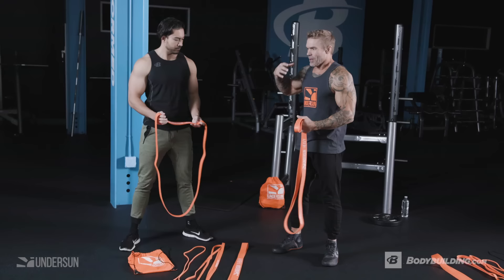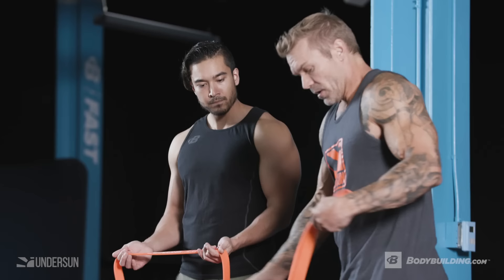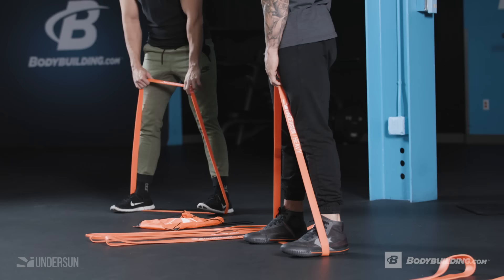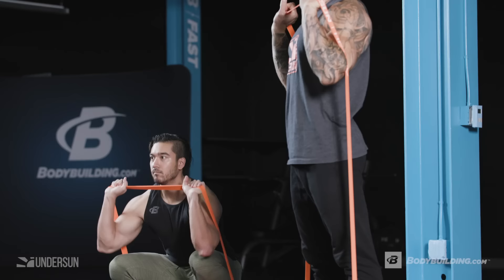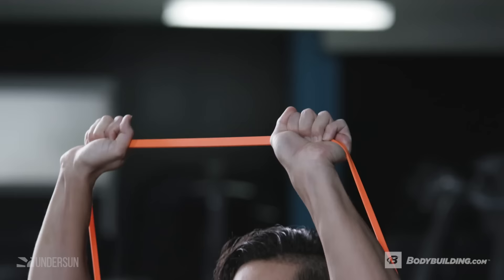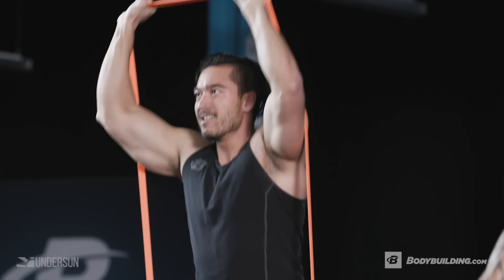The first time you do this, go with a lighter resistance and really nail down the technique, because you'll always have the next workout to advance to heavier resistance. Anchor the band right under your feet with a stance slightly wider than shoulder width. Drop down, bring the band up to shoulder height, press it straight overhead — that's your starting position. Drop your butt all the way down to 90 degrees at the knee, then press back up. Keep your hands right overhead; if you start to see them, you're doing it wrong.